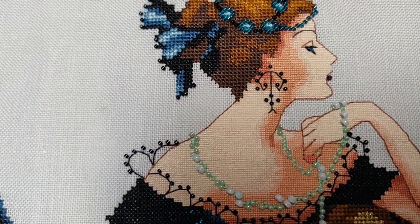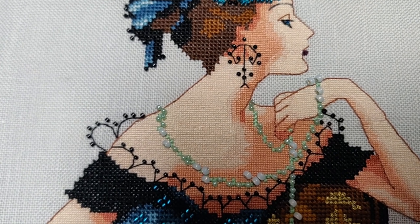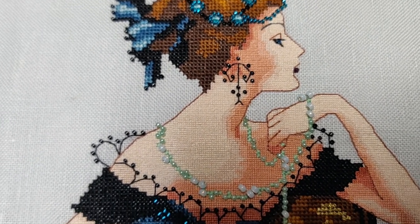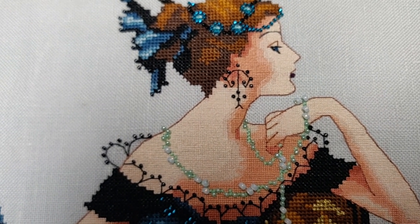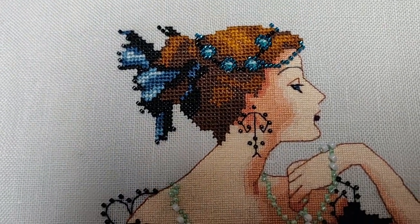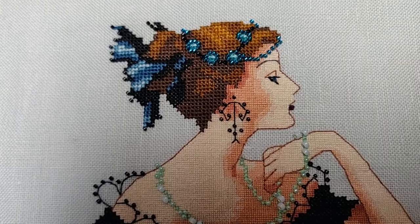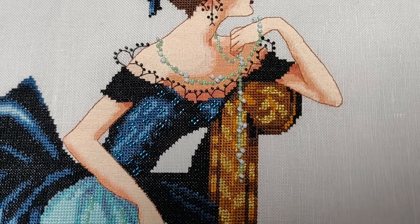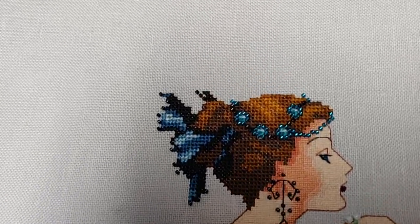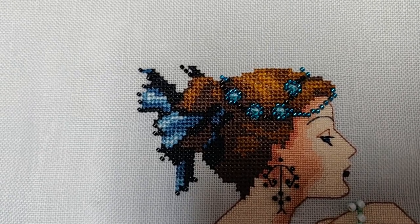I stitched her on 32 count star sapphire linen from Wichelt, two over two, in all the called-for colors and all the called-for beads. I did make one modification around her hand — the pattern has her ring finger pointing out, which felt unnatural, so I altered it so she's grasping her necklace with all four fingers. I also stitched her skin one over one using full crosses. I love the way the one-over-one skin looks, but it took four times the number of stitches, so next time I'll try two-over-one half stitch. I'm definitely not going to rip it out though.